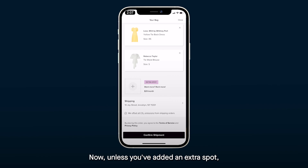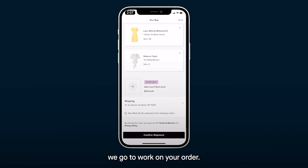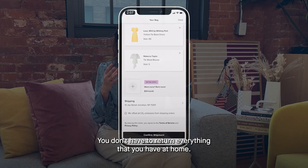Now, unless you've added an extra spot, the total in your cart should be zero dollars. And as soon as you confirm, we go to work on your order.